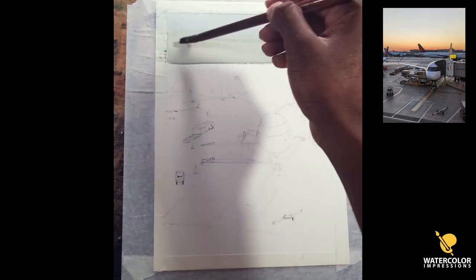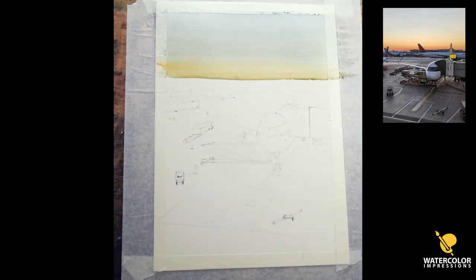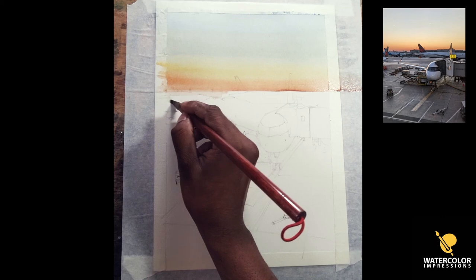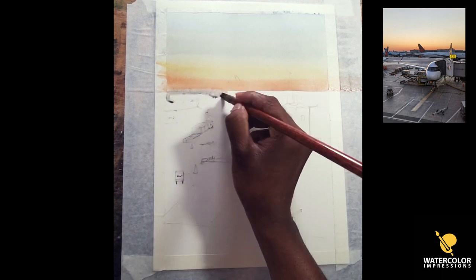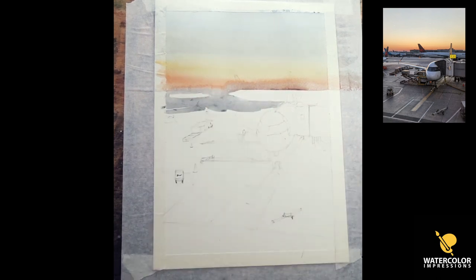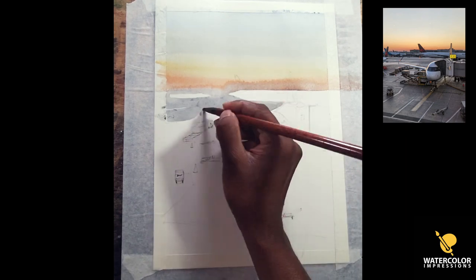We've finished our drawing, so let's put our first wash. It's going to be an evening scene, so there's going to be a lot of gradient in the sky. It always starts with the cooler wash to the warmer wash. At the top I'm using cobalt blue; as it comes down I use a little bit of green and yellow ochre; then coming further down I went with orange. It looks really strong now but I think it's going to dry out pretty light, so I might be glazing over at the end.